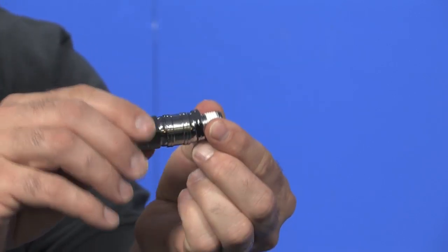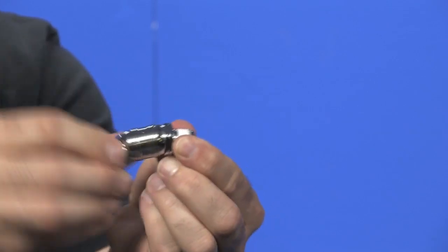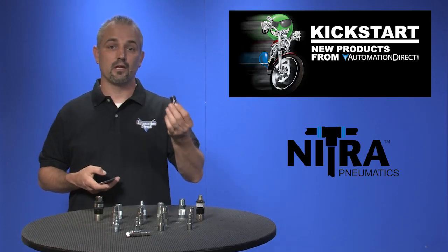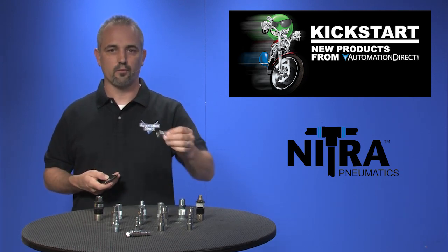Now if you want to zoom in real quick I'll show you how well these things work. See, they rotate at 360 degrees as well as swivel. You can get these in industrial interchange, ARO210 and Truflate style plugs as well.